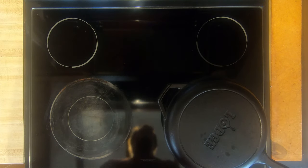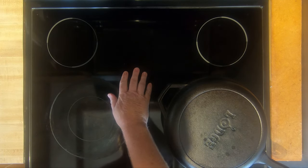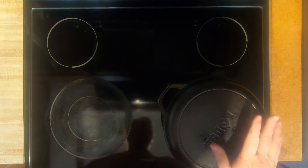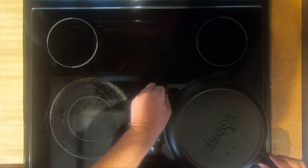What we're going to be talking about in this video is cast-iron skillets and a glass or ceramic stove. A lot of people are worried or claim you cannot cook with a cast-iron skillet on a ceramic glass stove, but when you're careful you sure can.